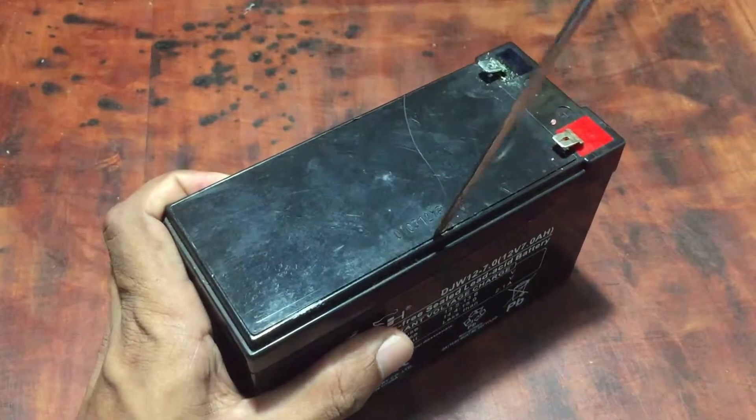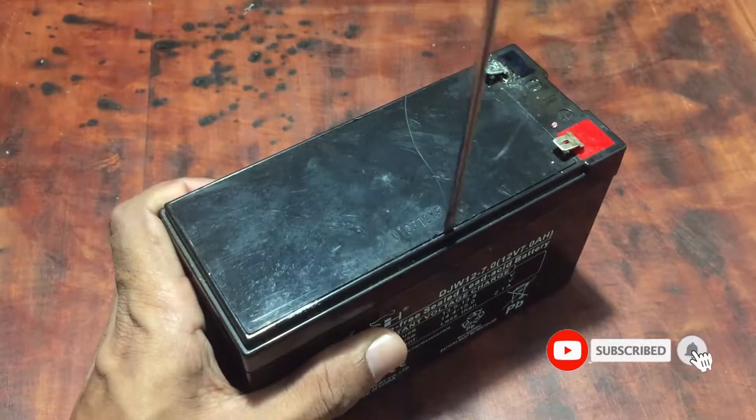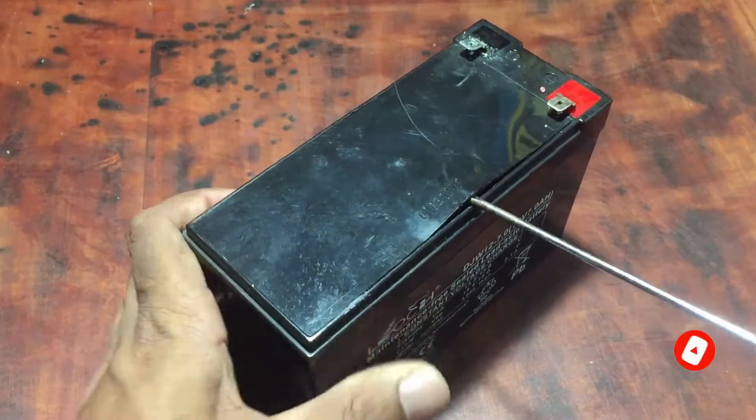This is a battery used for a UPS and it is a 12 volt battery. First I removed the cover of the battery. It is not difficult to remove the cover.